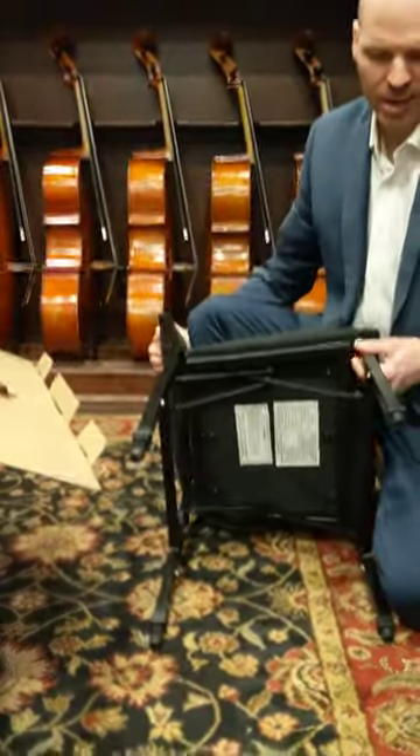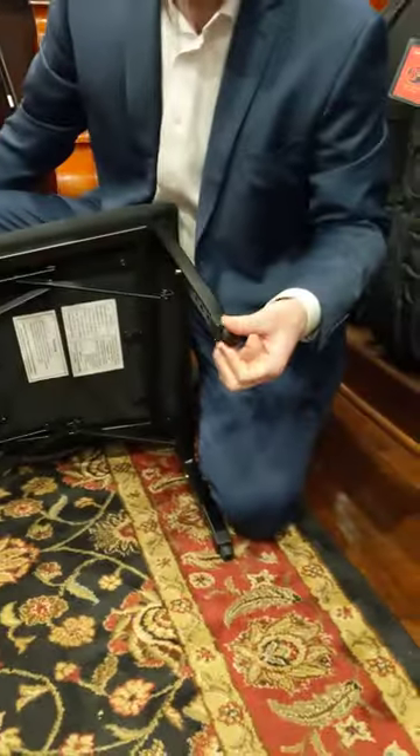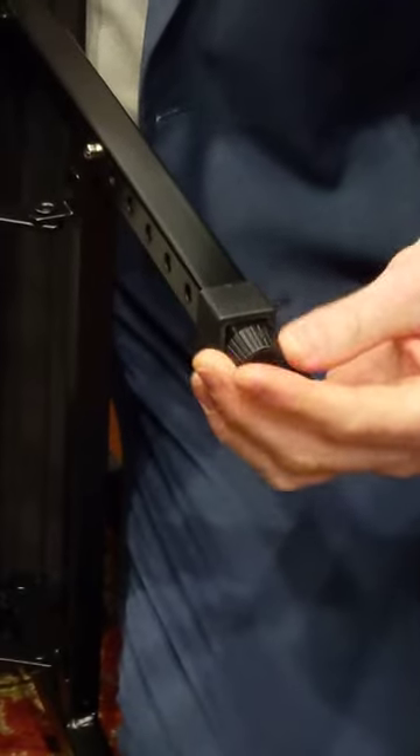Finally, if your floors are uneven, they do have micro-adjusting screws at the bottom which can help level your chair.